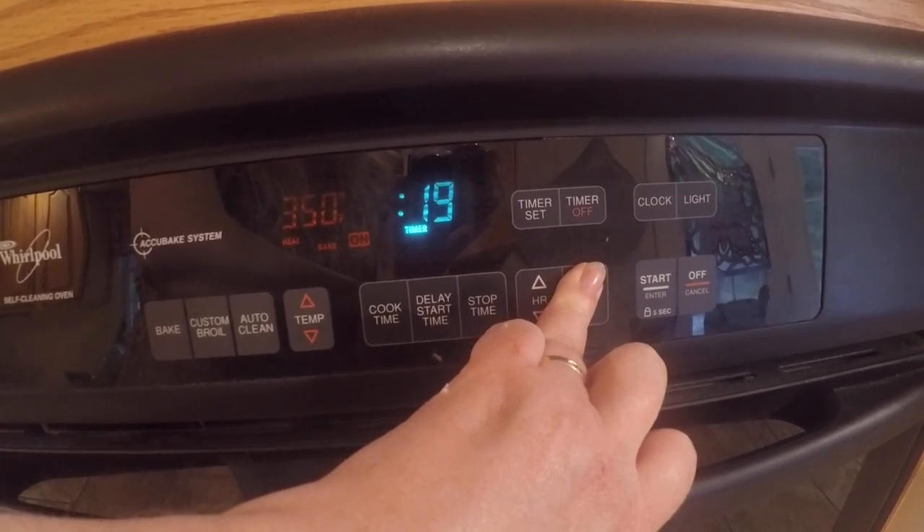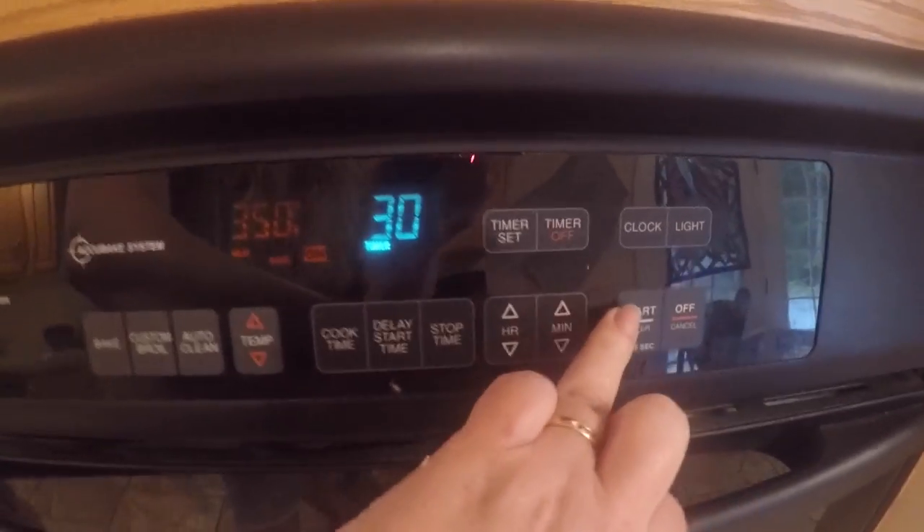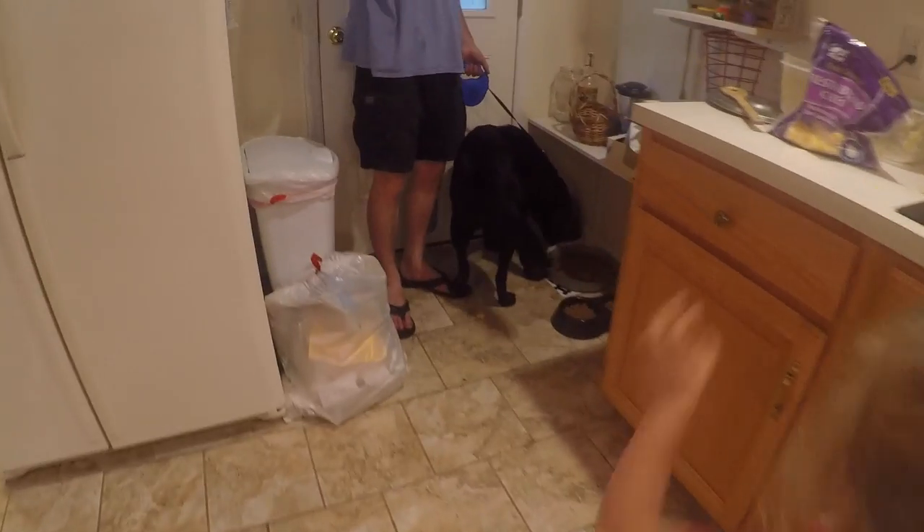Chloe's back from her walk. It's been raining — her and Jaden have been running in the rain probably. Hey girlfriend, did you have a good walk, Miss Chloe?